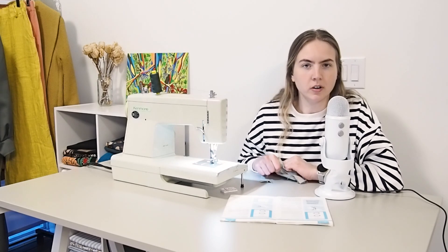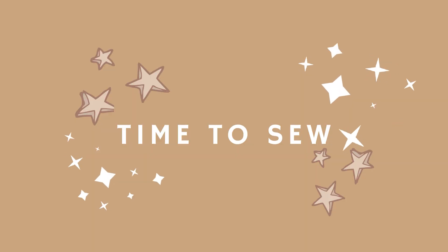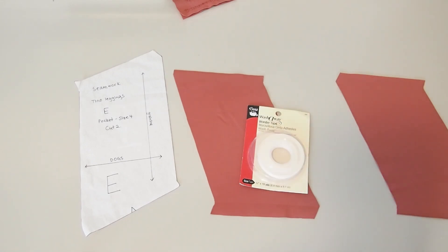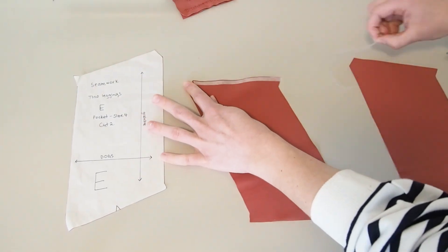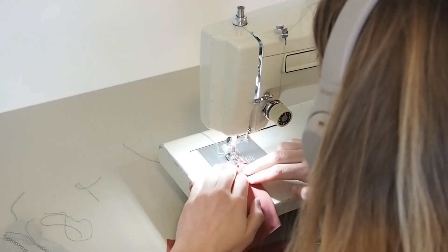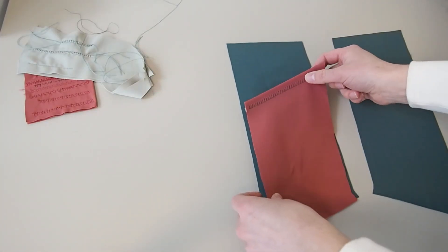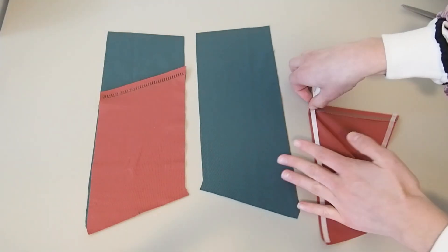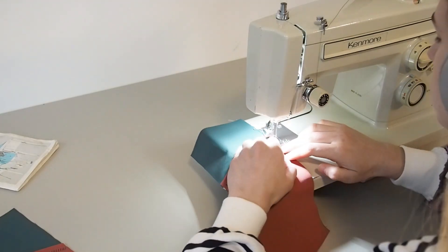I'm officially all set up and I've already cut out my pattern pieces, so let's start sewing. Starting with the leggings — to save time I didn't show the cutting process. I'm taking my pocket pieces and folding the top edge to the wrong side at a 5/8 inch seam allowance. Throughout this project I'm using double-sided wash-away tape to baste my seams together instead of pinning, as I get a neater result this way. Then I stitch along the top turned-over edge of the pocket piece and place it onto the right side of one leg facing, matching up the notches.